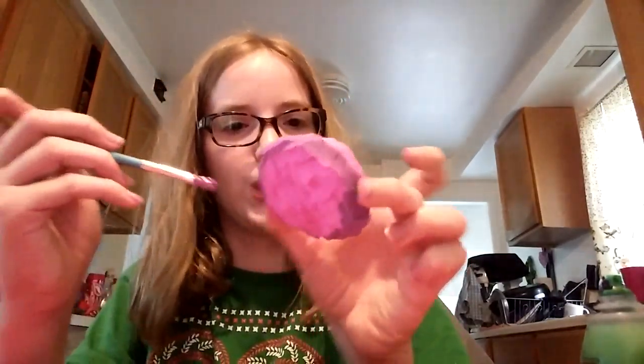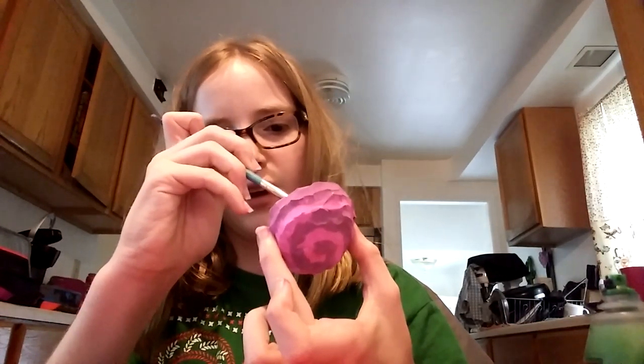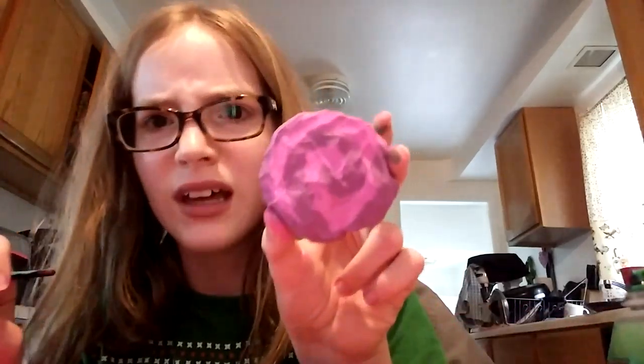Oh, that turned out good — you see that? It looks like a cake roll! I did good today. I'm going to try to do the back. It looks the same on both sides. I'm going to let this dry and check on it tomorrow. It's going to be a large version of this except the color is a bit different, but yeah — I'll see you guys in my next video!